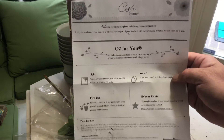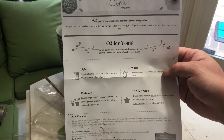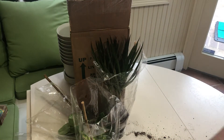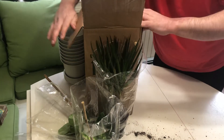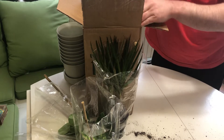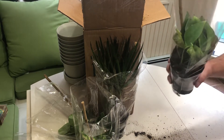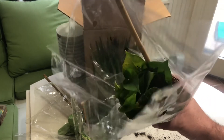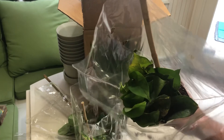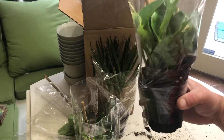It comes with this — instructions and a care sheet. This looks similar; we might have this one already. Just as healthy.